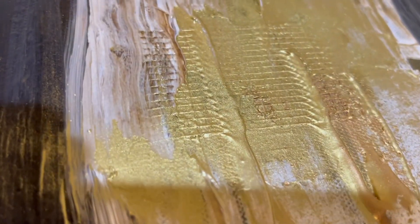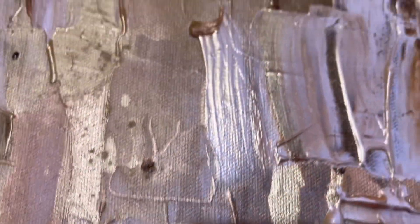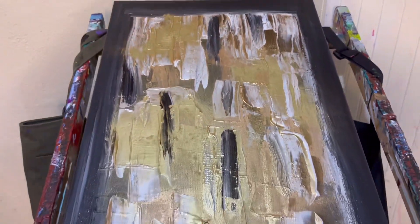Look at these colors — aren't they pretty? That's the mesh in there, you see. I did a little bit of texture, not a whole lot, but I love these colors together. These are one of my favorite color combinations.